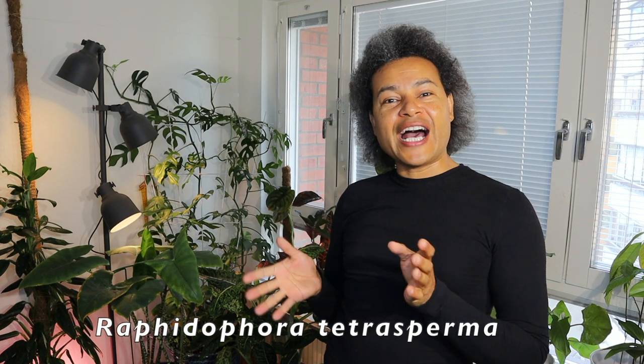Hello everybody and welcome back to Gardens and Crystals with me Wesley Peterson. Once again I have another propagation video for you because I have another plant that is growing extremely well and fast, and needs cutting back. Behind me you can see a bit of a bush — that is my beautiful Raphidophora tetrasperma that has been doing wonderfully. There's something special about this propagation.